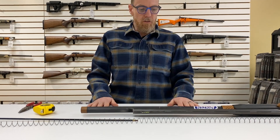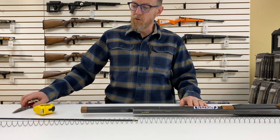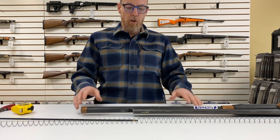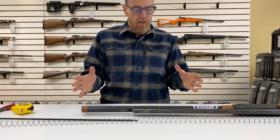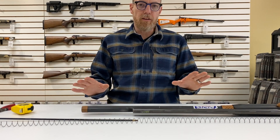Hey everybody, it's Mark with Arons and Arms. It is getting to be February now, so time is coming pretty soon to start using our shotguns again. For those of you who have the Nordic tube on there, it's a good time of year to change your spring out. So I thought I'd show you a couple of techniques for that that are helpful.